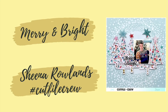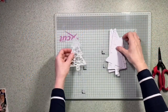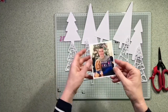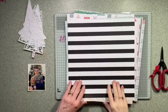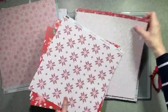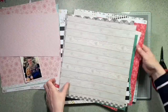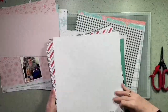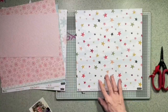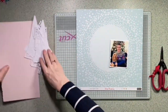Hi, this is Sheena Rowlands and today I'm sharing my latest cut file crew layout featuring a Paper Issues cut file called String Art Trees. I've cut five trees and also cut a background to match — just the outline — so I can use one on top of the other. I'm going through all my hit kit papers from Christmas 2019; I believe there's a number of ranges here. I'm trying to use things up, so I'm looking through to see which papers suit this cut file and this photo of my eldest and his dog. I really like this circular one.